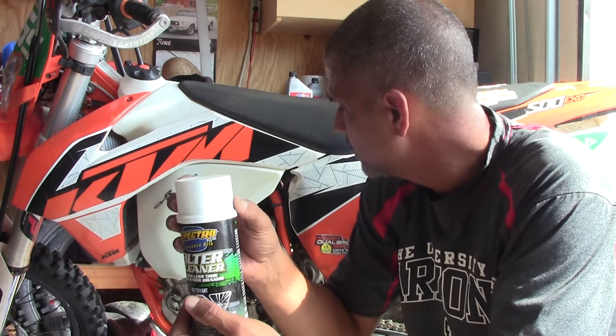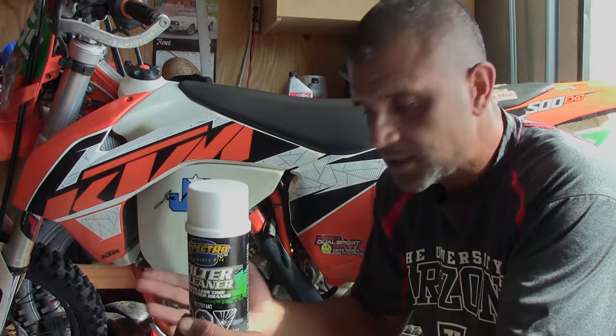It's about $9 at my local shop, so I'm sure it's probably cheaper a lot of other places. So we'll go through the process of removing the filter and cleaning it, and let's get started.